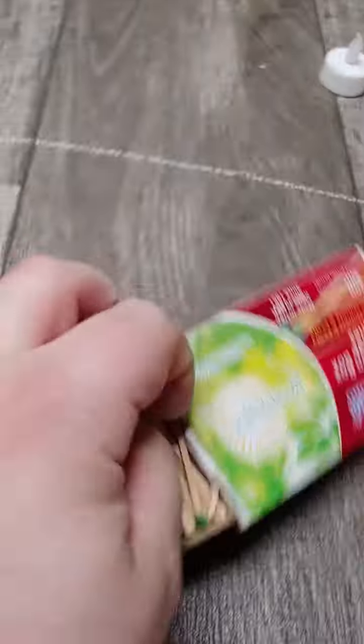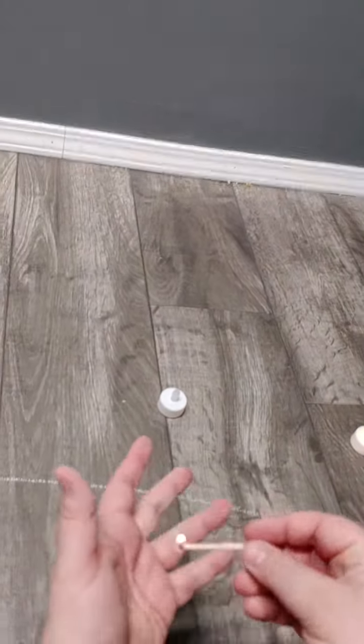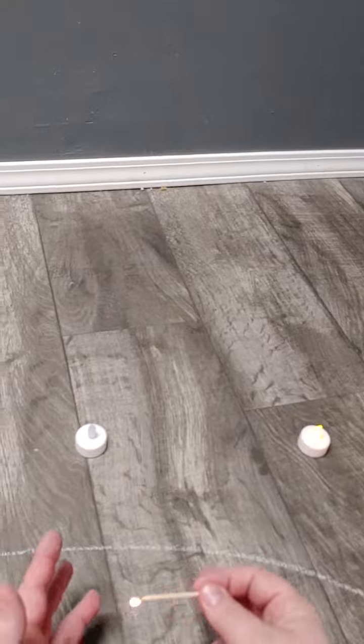So you grab the chalk and just draw a circle around yourself. Make sure you're inside. And then you gotta light these candles. So you grab a match and let me just light the rest of these candles really quick.